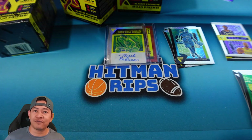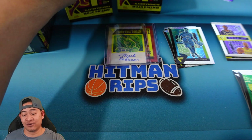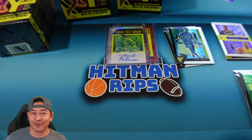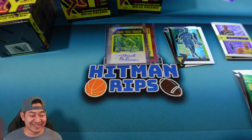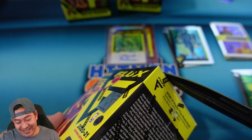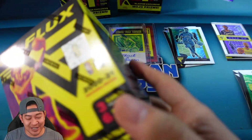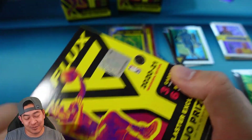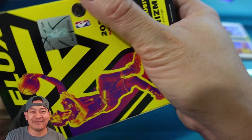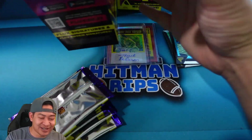Blaster number three — so far we've had the total extreme blasters. We had a really bad one that literally gave us nothing, and then we had a really good one that gave us an auto and a Halliburton red to 49. So this one might be in between is my best guess. I'm glad I was able to open a really bad one and a really good one for you guys, so you kind of know the worst you can expect and the best you can expect.